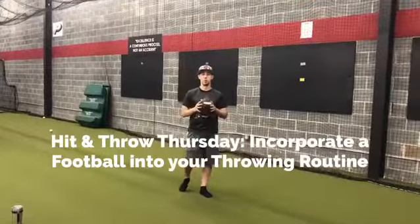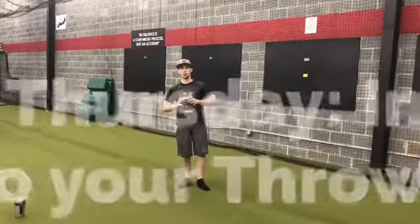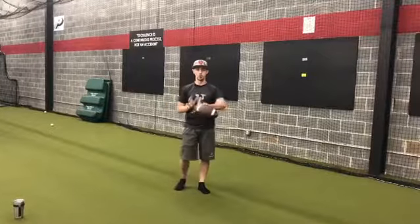Hey everybody, welcome to today's Hit and Throw Thursday. I wanted to go over something that I think more pitchers should be utilizing in their throwing programs, and that's throwing a football.